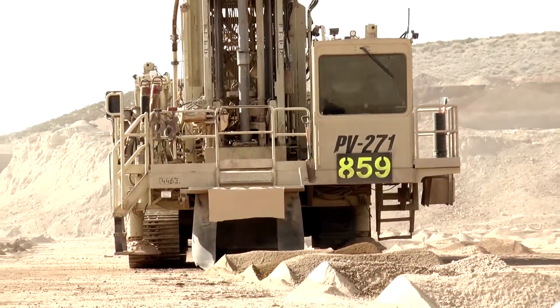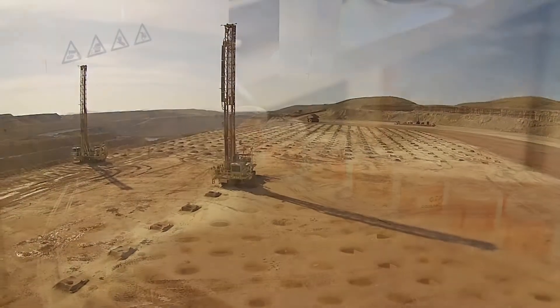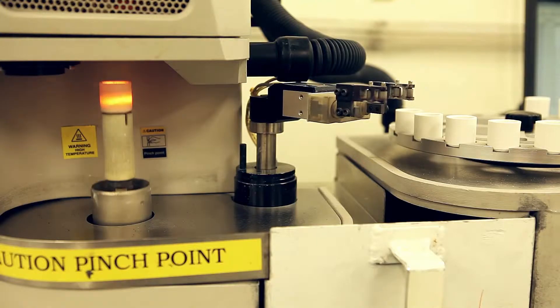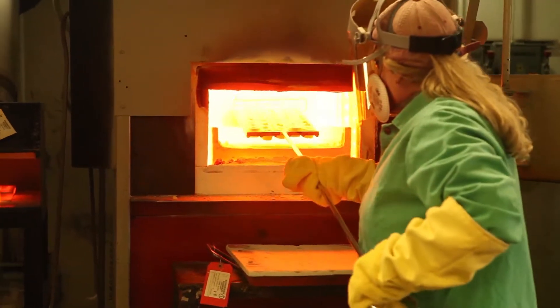Back here we have a blast hole drill. Blast hole drilling is the process where we drill the material and assay it prior to blasting. We want to know the metal content in the material so we can deliver it to the proper location.